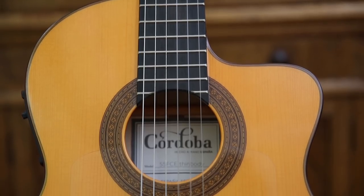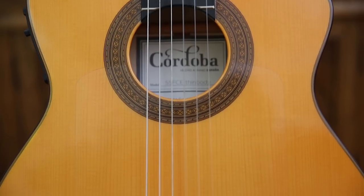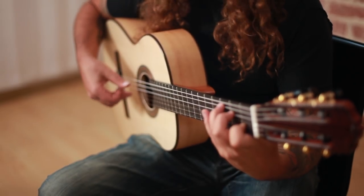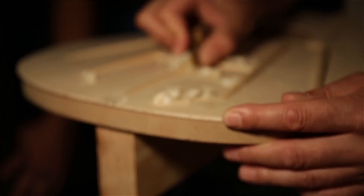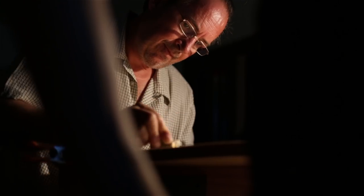The Espana series captures this original Spanish character from the turn of the century, handmade in Spain in the way that we would have done it in Domingo Esteso's workshop in 1922. During years of exploring great guitar makers around the world, I called on the ones that I thought were the most qualified.